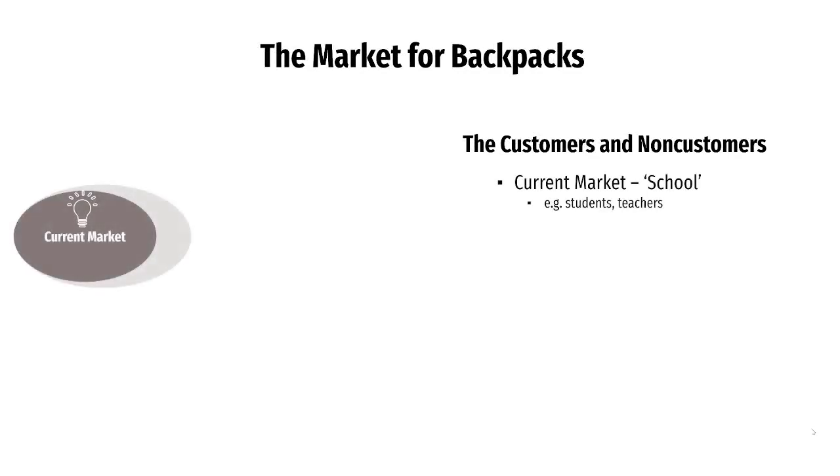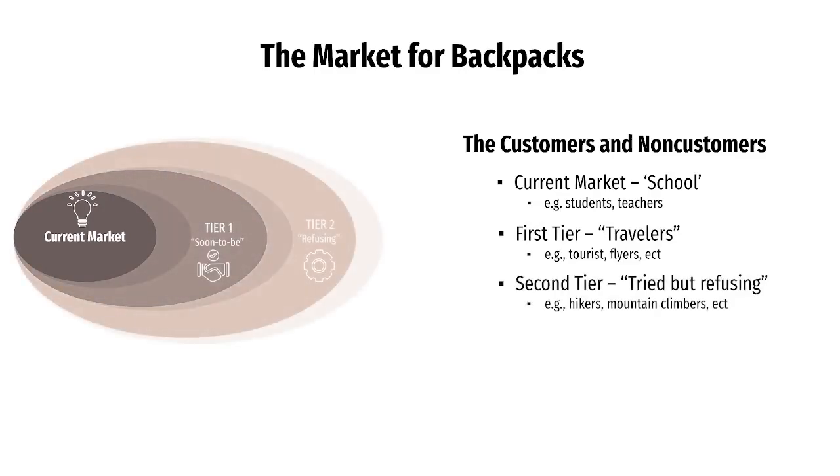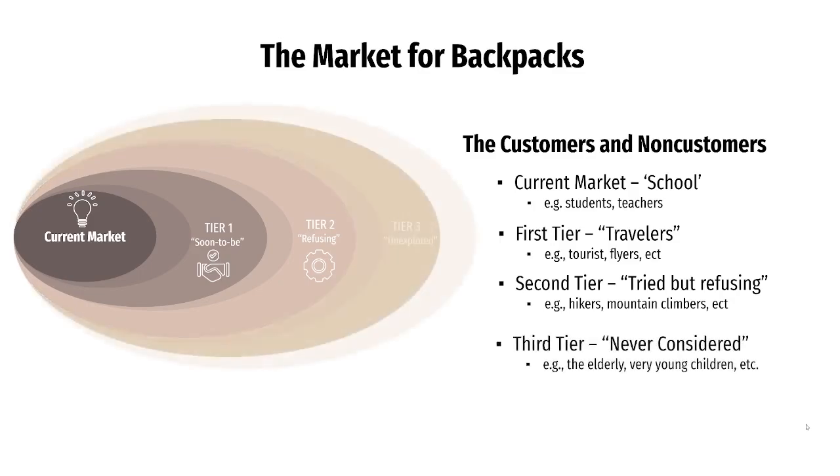The current target market is schools, because our focus will be students and teachers. In phase two, we will expand to travelers. The non-target market will be hikers and mountain climbers, since they already have access to specific bags like hiking bags made for their use. Elderly and very young children are also not in our target, because the HiPack will not be used to its full capability by these consumers, since they are not carrying a heavy load.